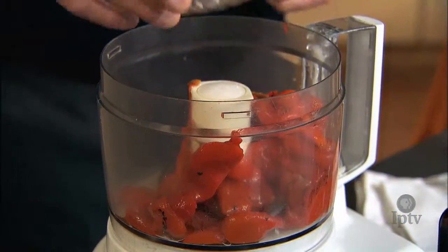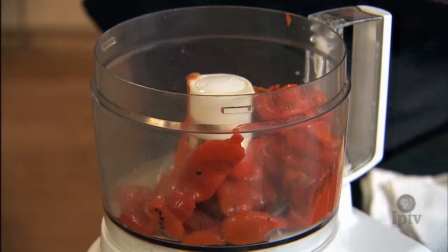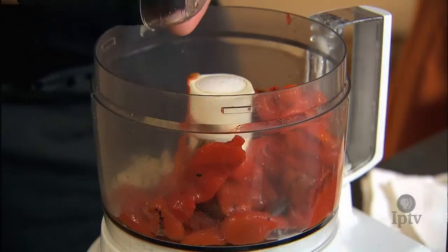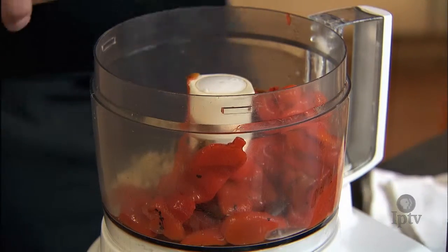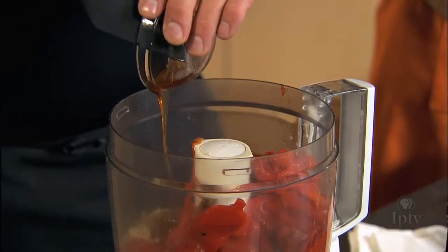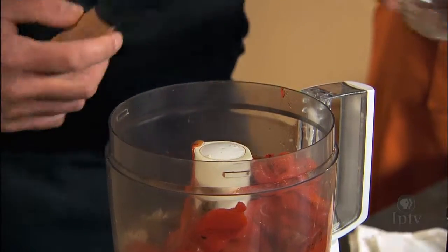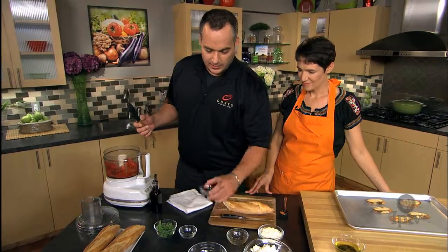We'll start off with the obvious: some roasted red peppers — some Mancini peppers — and then we're gonna add a little bit of garlic. Fresh garlic is important, so please don't use granulated garlic. We're gonna add a little bit of honey, which will soften up the brininess of the peppers and make that roasted red pepper a little more pronounced. And salt and pepper.